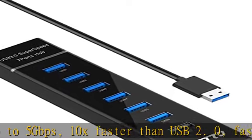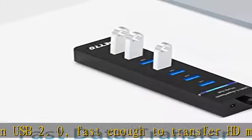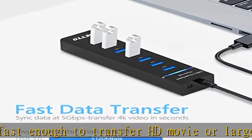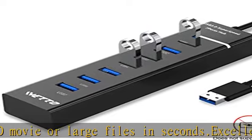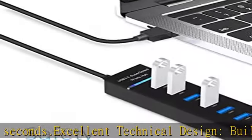Wide compatibility: compatible with Windows XP, Vista, 7, 8, and 10, Mac OS X and higher, Linux, and Unix. The USB 3.0 hub is also reverse compatible with USB 2.0 and USB 1.1.